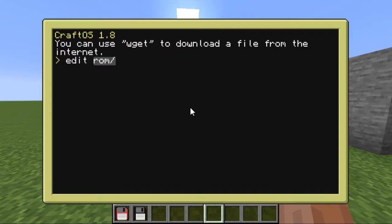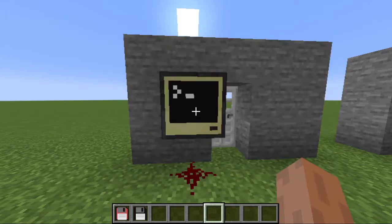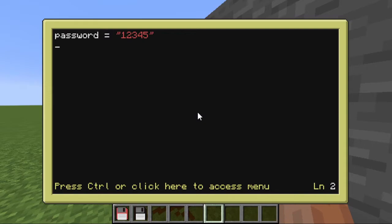First thing I'm going to do is edit a file — go ahead and call it whatever you want. I'm going to establish a variable here for the password. I suggest you have it as a string, meaning it should be in between quotations, even if it's a number. If you desire using a number over a string, I'll show you an additional step you'll need to do or it will not work. Once you've got that, we need to specify what side the disk drive is on because we'll be referencing it a lot, so it'll save us time. I'm going to call it 'side' and it's on the back for me — set it to whatever side it is for you.